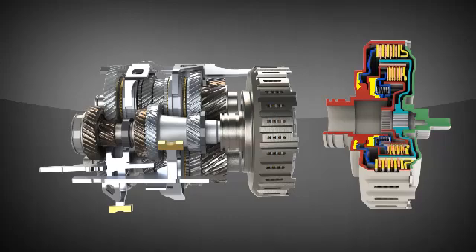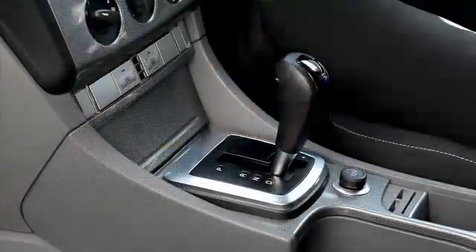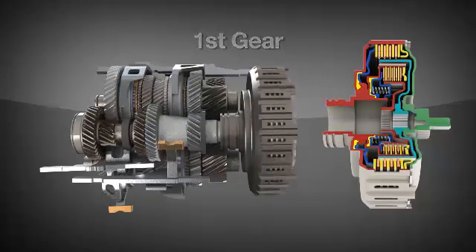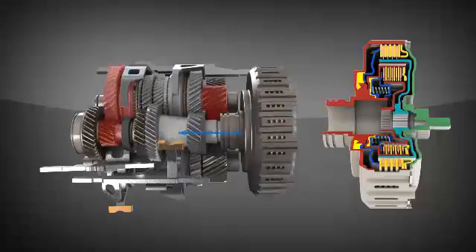Fluid is used to lubricate and cool the clutch as well. When the driver puts the gear selector in drive, the appropriate shift forks will cause the engagement of first gear. When the driver presses the accelerator pedal, the outer clutch will be engaged to launch the vehicle from rest, driving power through first gear.